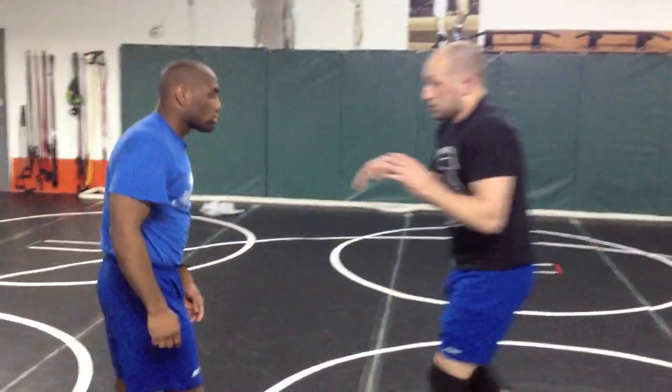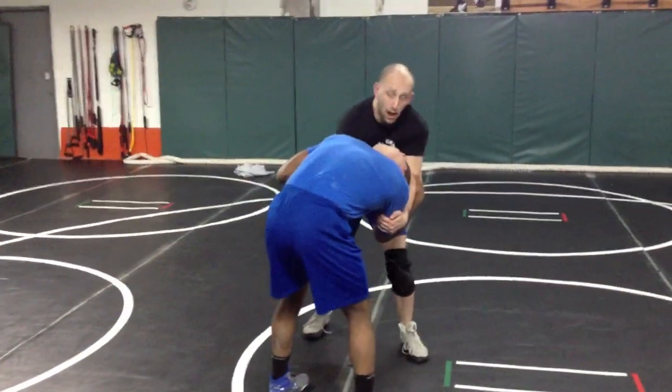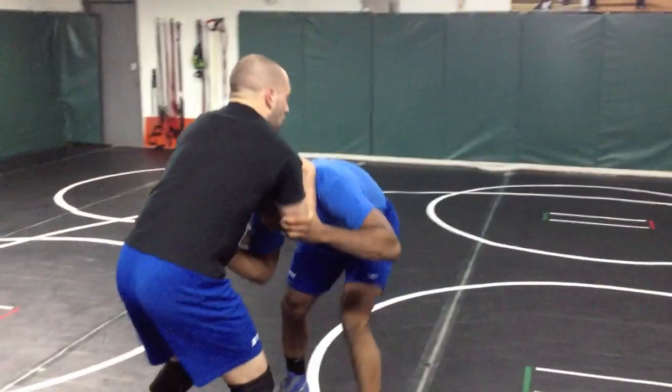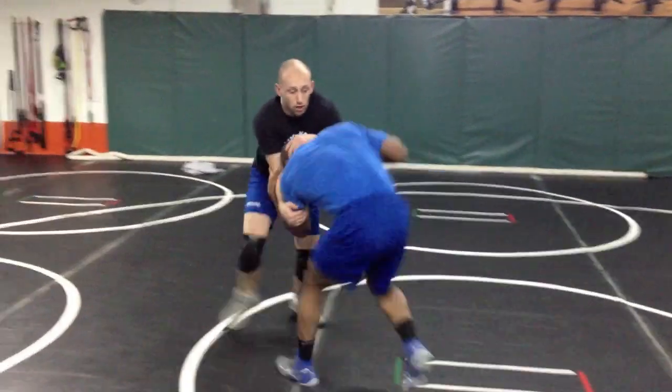Now the next thing I want to go over with this is a good drill to use these bang collar ideas with. So what I'm going to do is — we'll start here — I'm going to bang on the collar, boom, hit hard, slam. Now I push forward with my forearm across the neck, pull, across to the other side. Boom! Hit, push, pull, across to the other side.